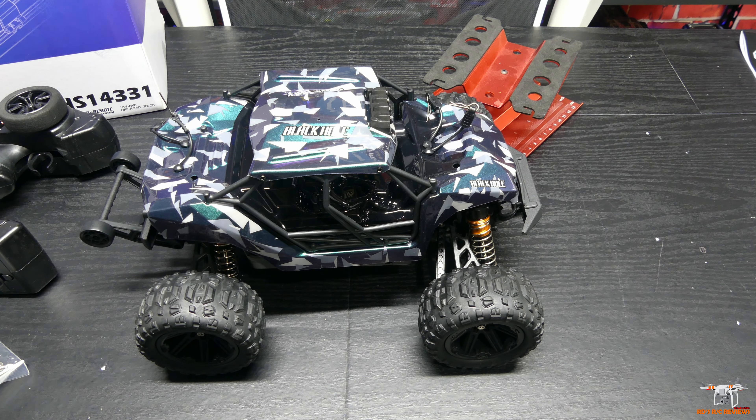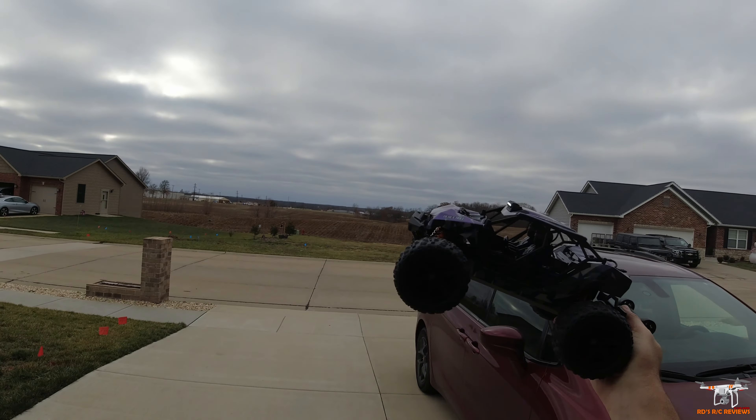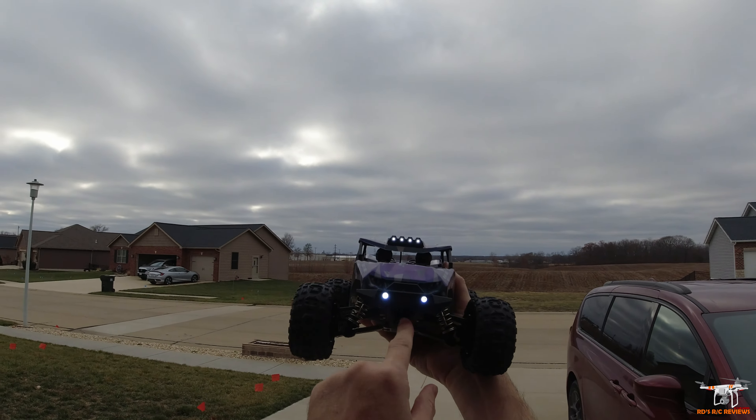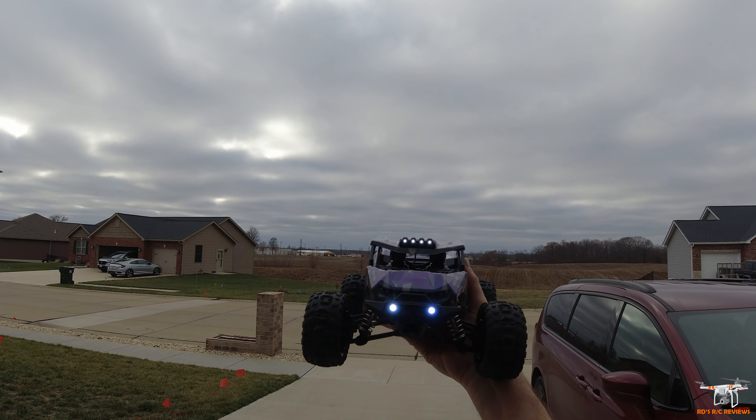That wraps up the quick table review for the HS14331. Let's get outside and see how this little vehicle performs. All right, so let's take it out for a quick test drive here in front of my house today. It's a pretty chilly day. You can see here are those white LEDs in the front bumper and up on top of the car.